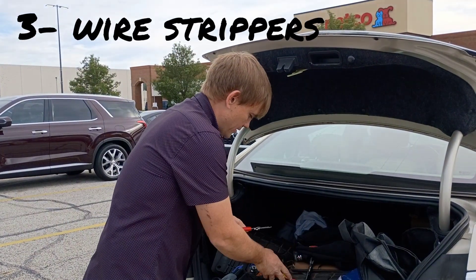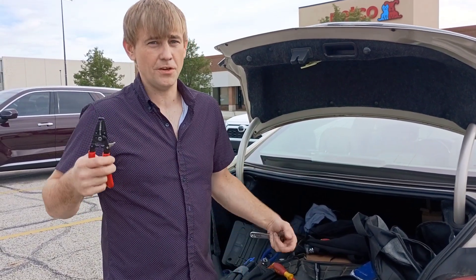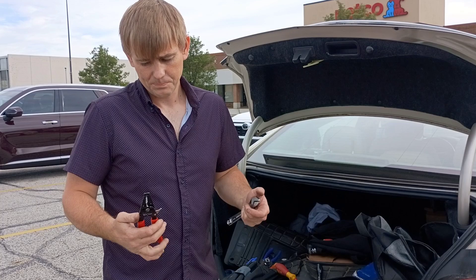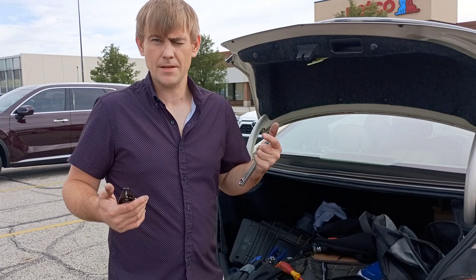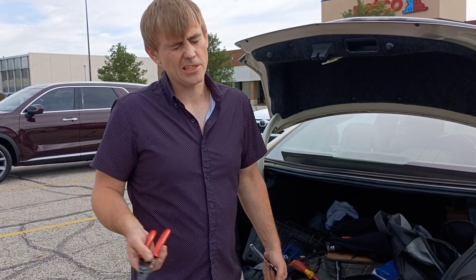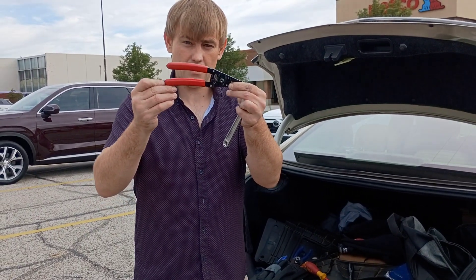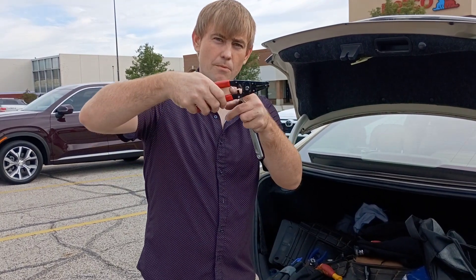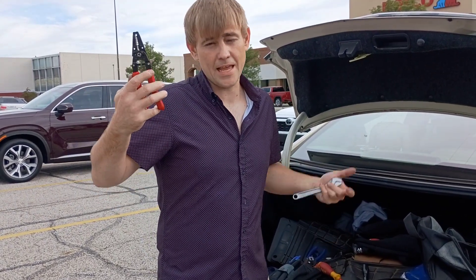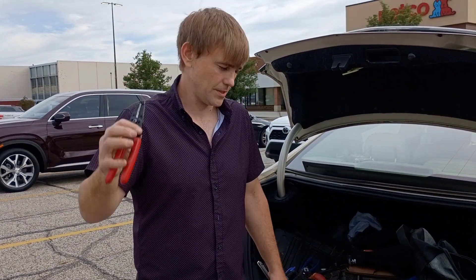Number three: wire strippers. Pretty self-explanatory. Depending on if you're an electrician or an electronics tech, technicians typically work with smaller wires, so you want to get something that goes all the way down to 20-gauge wire. Most of your wiring is going to be 16-gauge, some 12. I personally prefer the banana handle style. Some of them have a little crimper where you can crimp on butt splices. I'll put a link for a nice banana handle style wire stripper in the description.